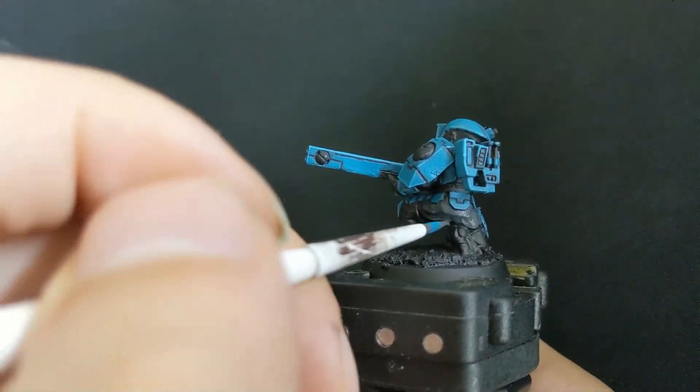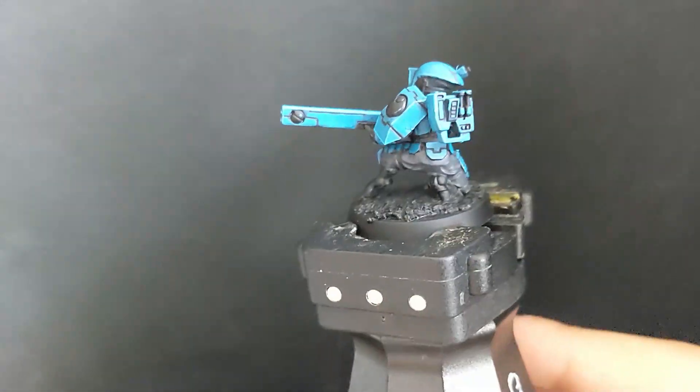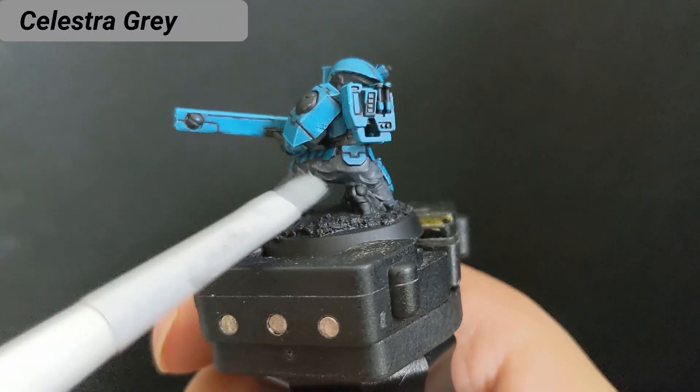I paint it on the trousers, arms, and the neck. Then I dry brush them with Celestra Grey.